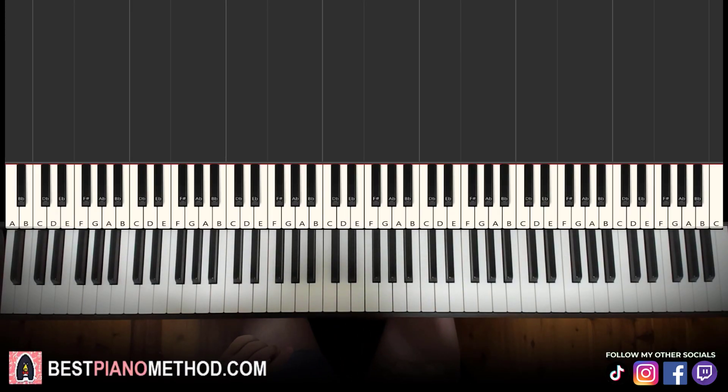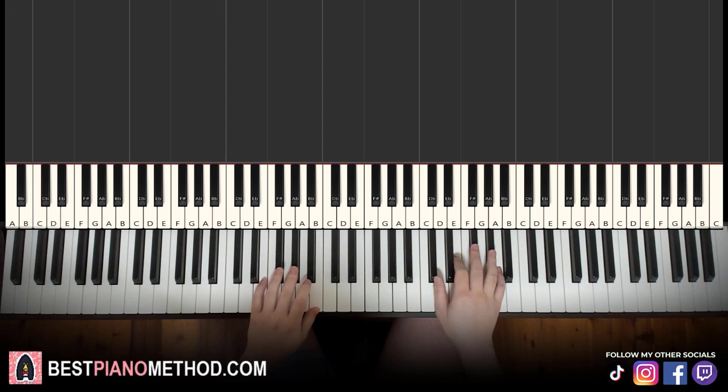Hello guys, this is Amon Storm Music and in today's lesson I'm going to teach you how to play Fragile Heart by Nama Wee and Kimberly Chen. Here's a preview before we start learning it — it's the chorus section. Check it out.